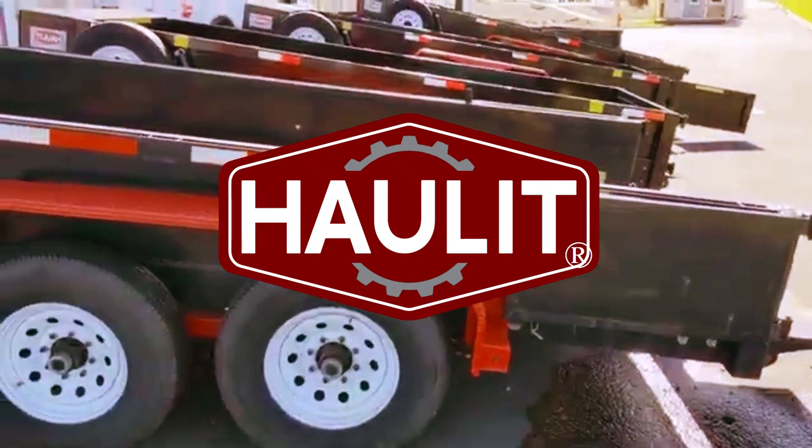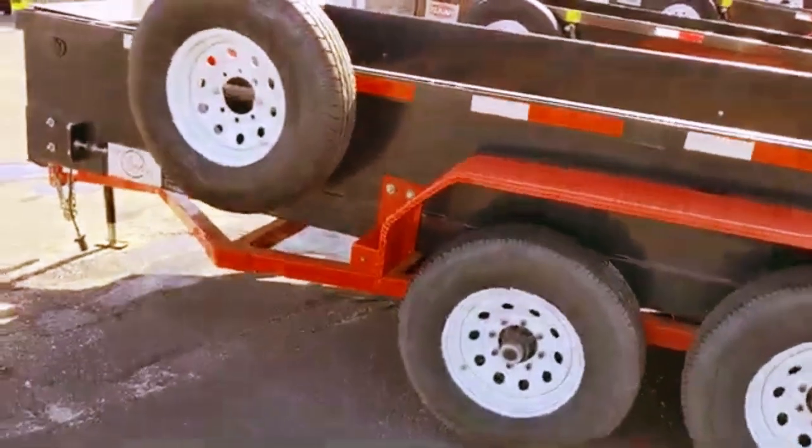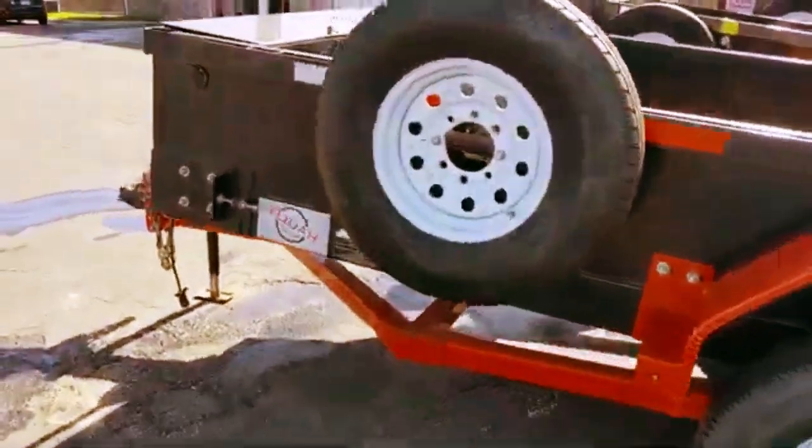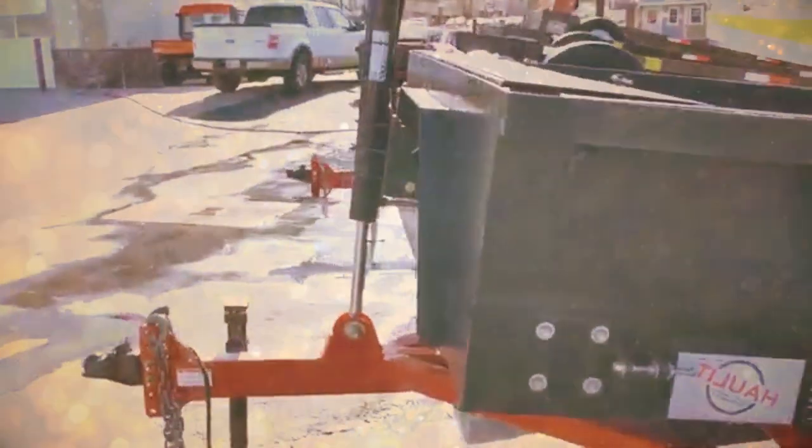You're not going to believe this, but here we have four of our Haulet workhorse trailers side by side. This one right here is four years old — it's a 2019 — and it has all the basic features that we put in the Haulet. I'm going to show you some differences here real quickly.